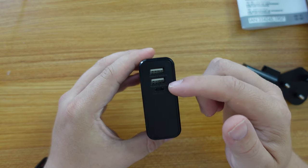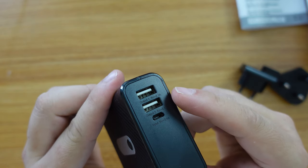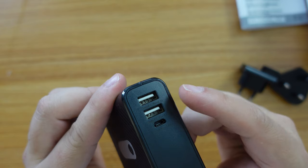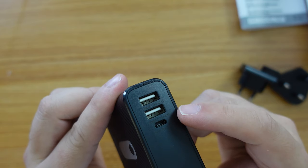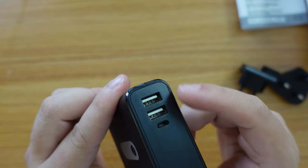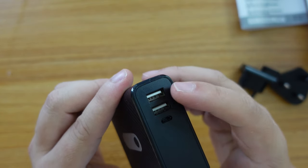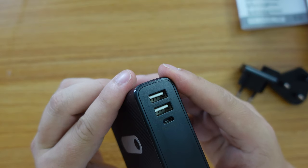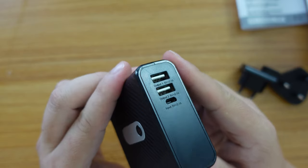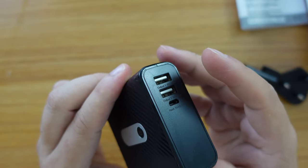There are two USB-A output ports. The first one is five volts at 2.1 amps, and the second one is also five volts at 2.1 amps — so they're both approximately 10-watt chargers. Realistically, you can normally charge an iPhone or a standard Android phone or tablet from these two ports, but it won't quick-charge your devices.